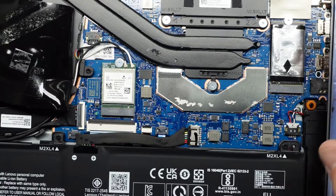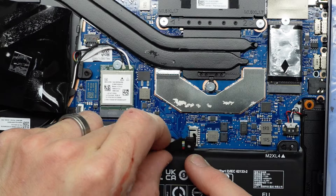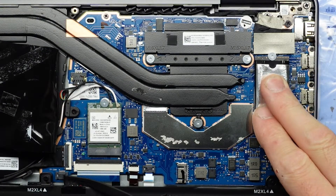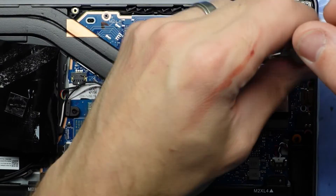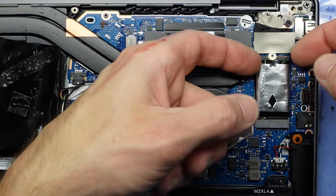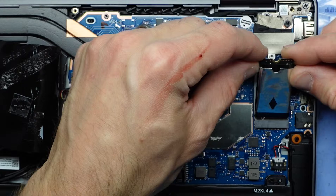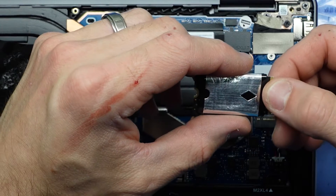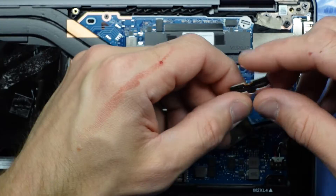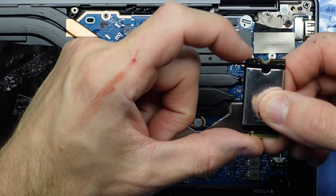So if we were wanting to upgrade the NVMe drive in one of these, we'll have to disconnect the battery first so you don't accidentally fry anything. Then with that disconnected, we go up to the Phillips head screw at the top corner, undo that, and from there we should be able to lift the drive up slightly and wiggle it out. Most NVMe drives you purchase online won't be this size — this one is half the size of a regular 2280.